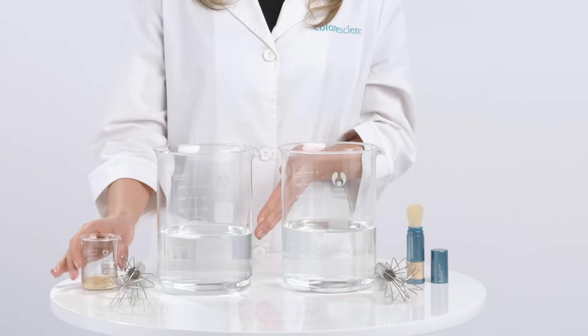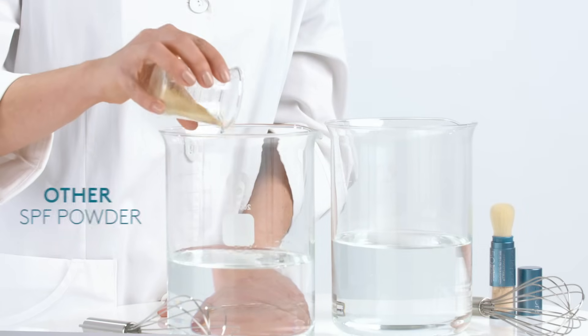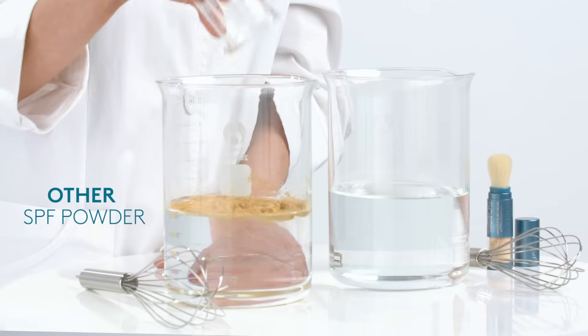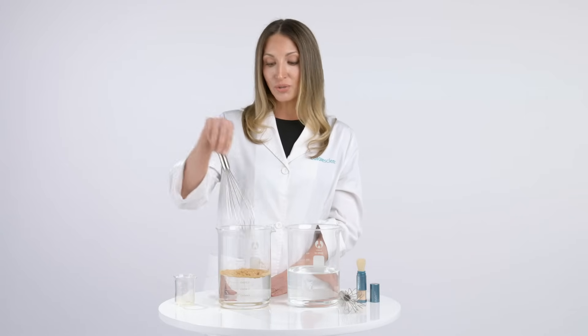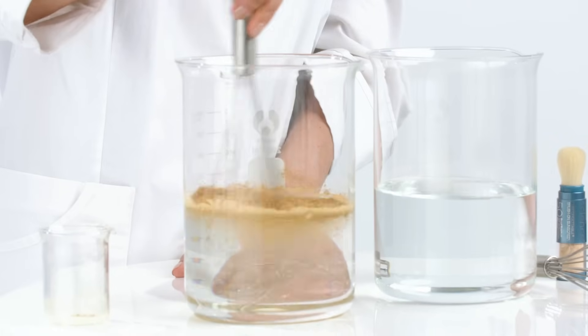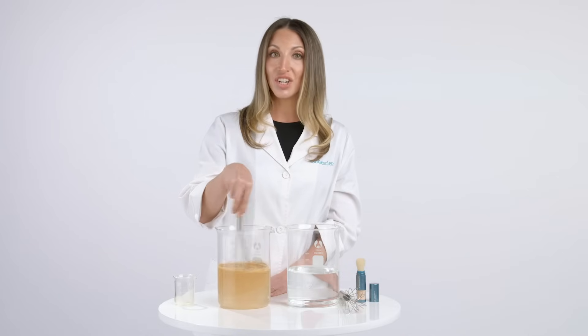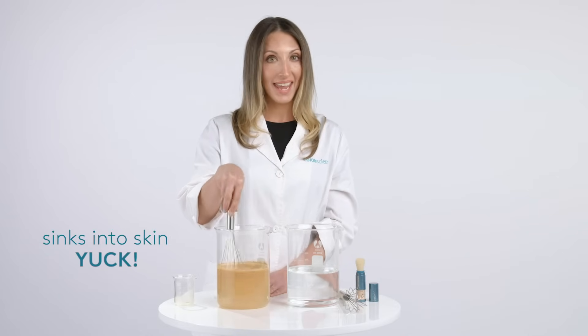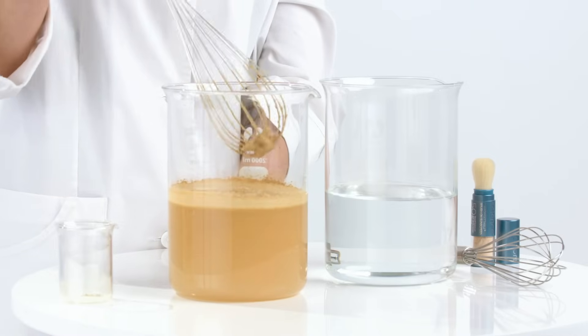In the first beaker, I'm going to add an SPF powder that wasn't formulated with the same high integrity minerals and superior attributes as our Sun Forgettable brush. You'll notice that as I take a whisk and start agitating the powder, the product starts sinking into the water — a.k.a. our skin. Imagine what that's doing to our pores.